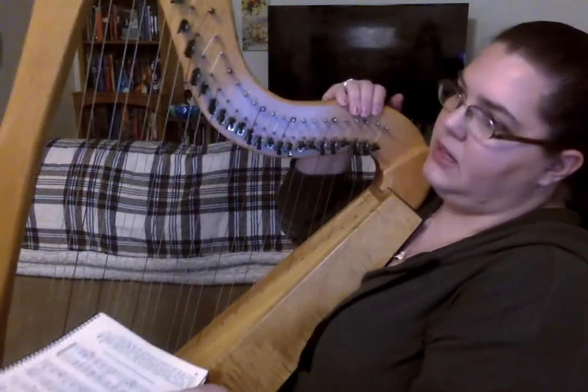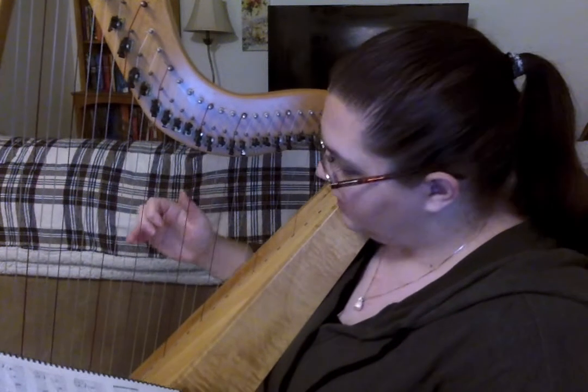All right, so that was Minuet. For the last piece that I want to play for you, this is one of my favorite pieces. This is called The Grenadier and the Lady, and it is a folk music piece from England. That's another place where you find a lot of harp music — in folk music, Celtic music from Ireland, Scotland, and England. Here we go.